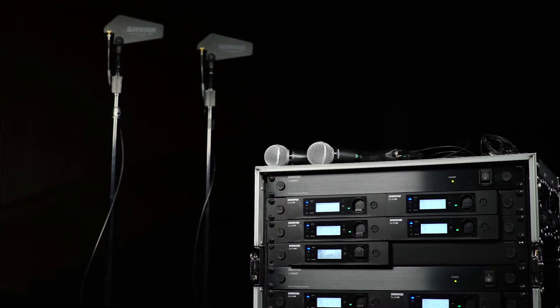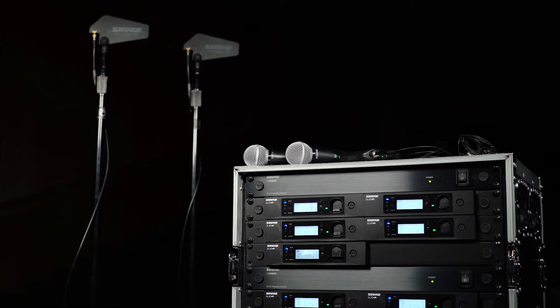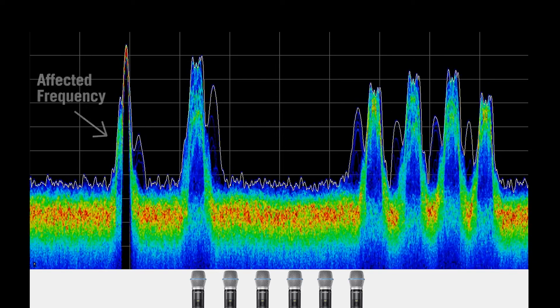The frequency manager automatically assigns frequencies and distributes power and RF signal for connected receivers. If interference occurs, the frequency manager moves receivers to new frequencies without interruption.